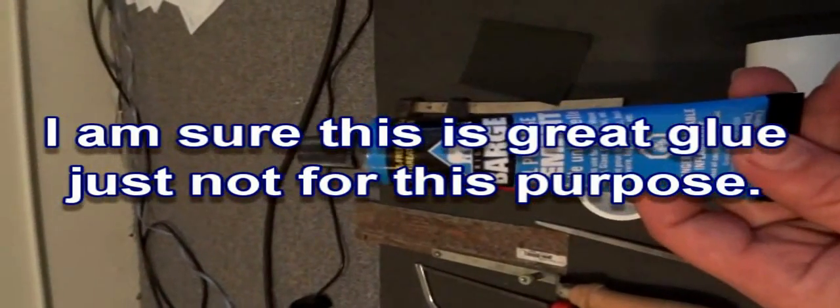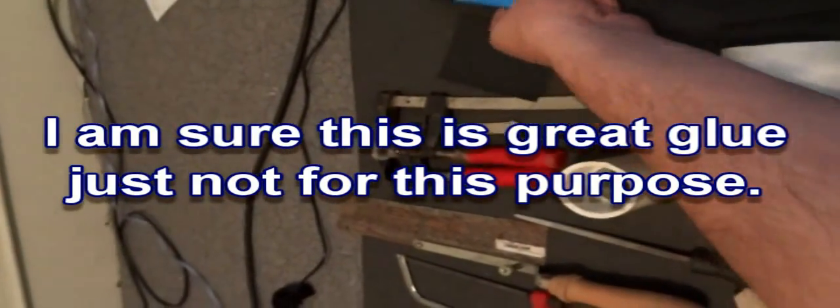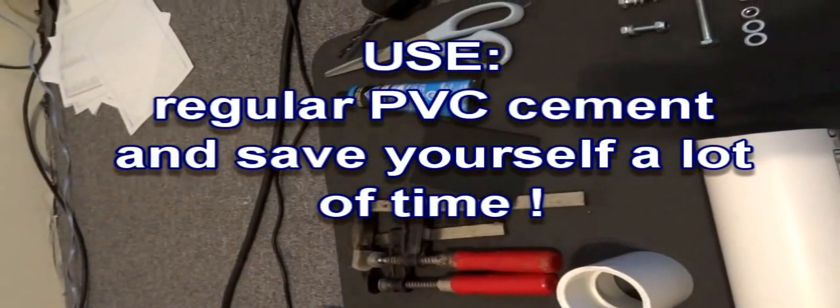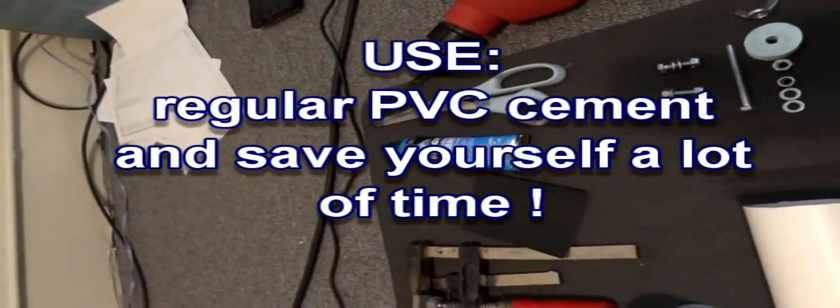We're going to need a couple of glue clamps and some cement. I always recommend Barge all-purpose cement, basically because we need to glue rubber to the PVC pipe, and apparently this is the best for that. Even Jamie, the guy with the mustache from MythBusters, apparently used this glue — fun fact there.